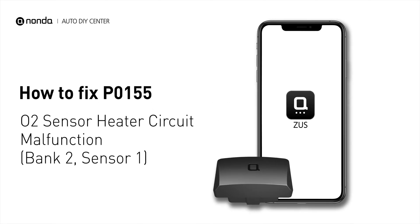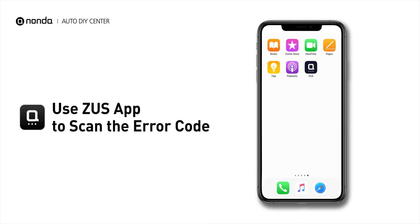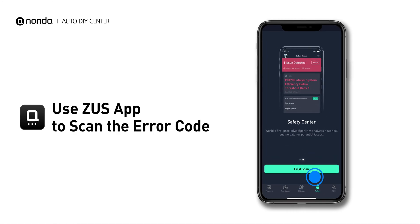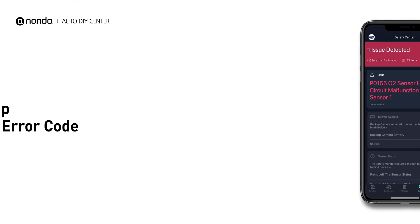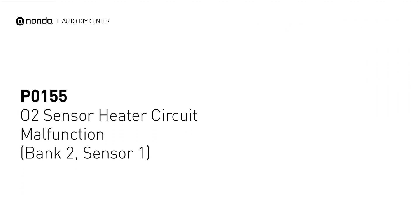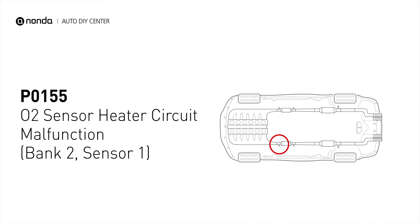If you are getting a P0155 error code, this video is going to show you one practical solution to fix the error code at home. Use the Zeus app to scan your vehicle and see the error code P0155. It indicates that the engine control module has tested the oxygen sensor heater circuit and detects a problem with the bank 2 sensor 1 oxygen sensor heater circuit.